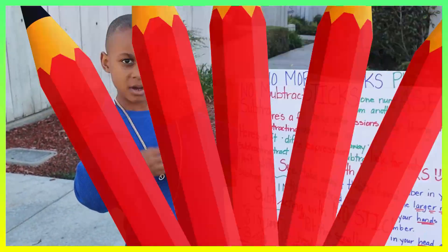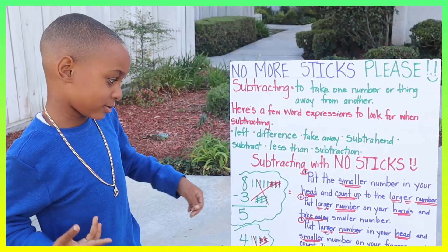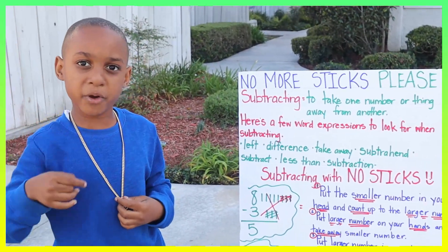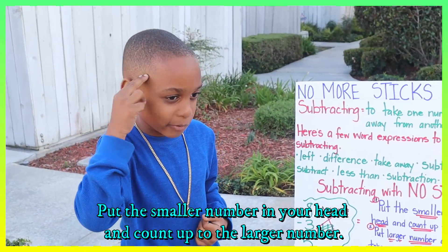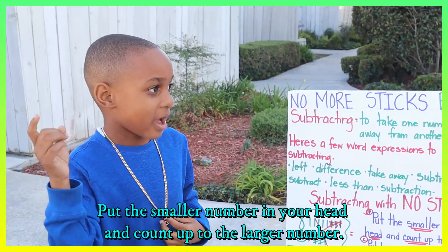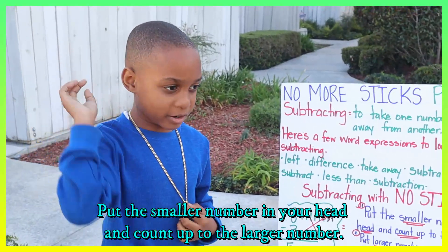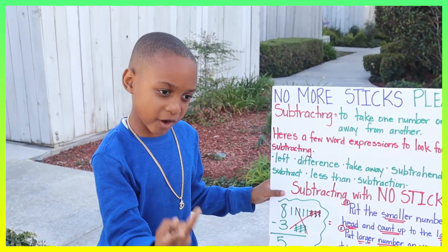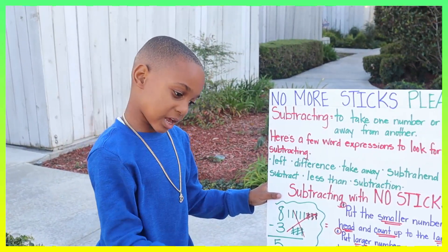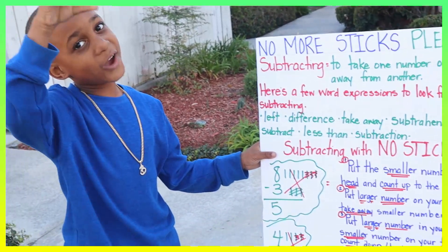Alright guys, here are some examples for the options. Option one — put the smaller number in your head, then count up to the larger number: three... four... five... six... seven... eight. And my answer is five.